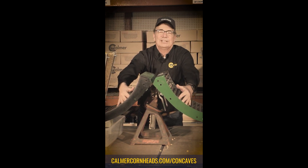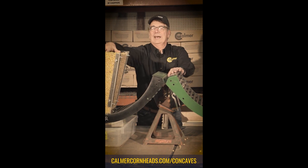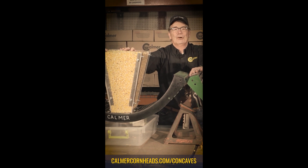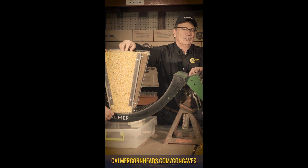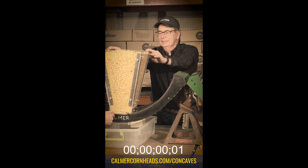We've enhanced the gap just a little bit, and to demonstrate how much better it works, we've got a funnel full of 25% moisture corn. Similar to sand through an hourglass, we're going to run wet kernels through a plastic funnel. On your marks, get set, go.